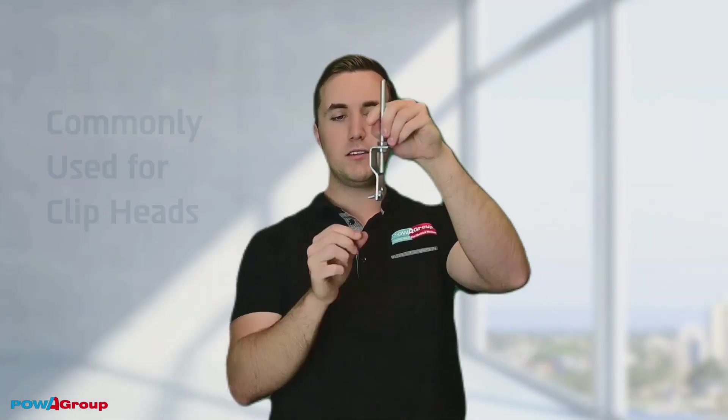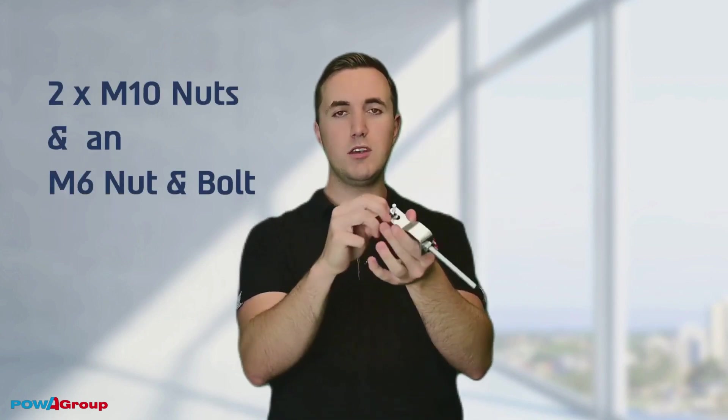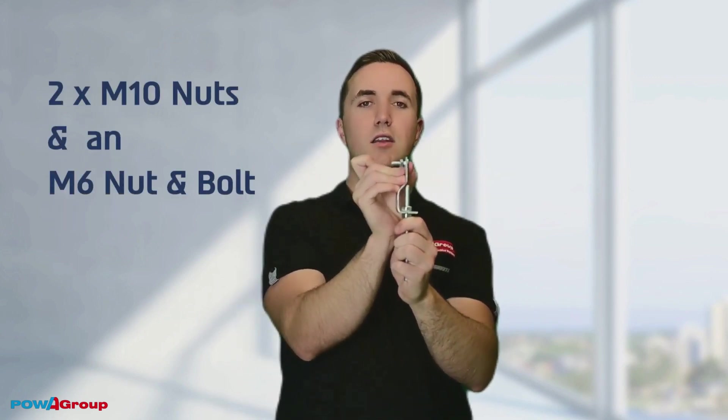Commonly used for clip heads — you mount your clip head on the bottom. It also comes with two M10 nuts and an M6 nut and bolt.